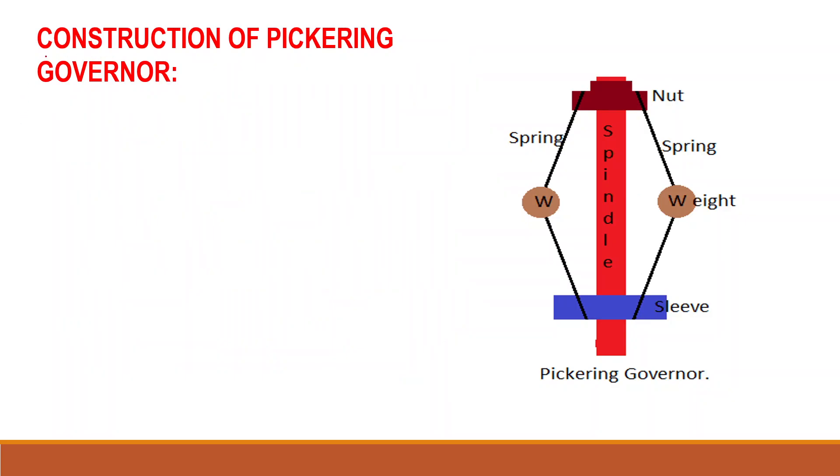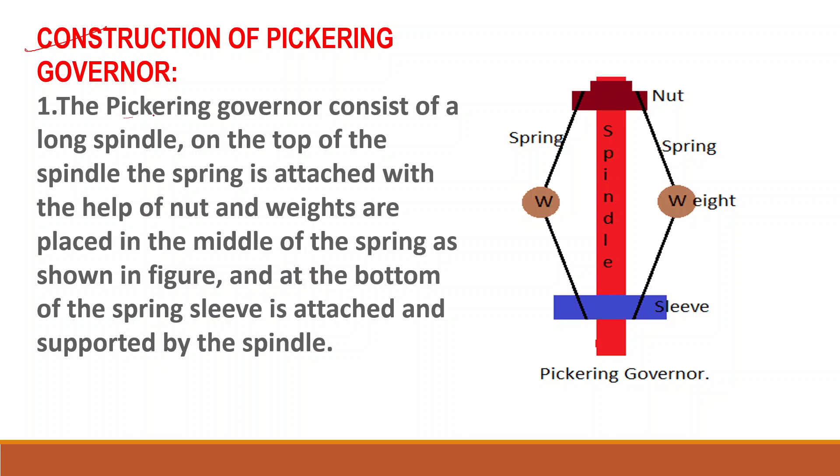Now we will discuss the construction of the Pickering governor. The Pickering governor consists of a long spindle. On the top of the spindle, a nut is attached. Weights are placed in the middle of the spring as shown in the figure, and at the bottom of the spring a sleeve is attached, supported by the spindle.